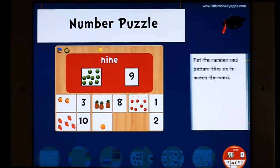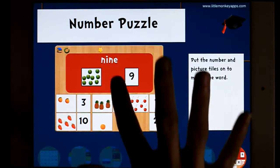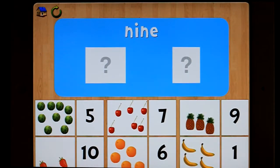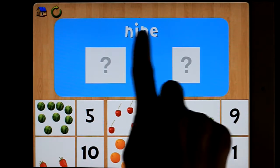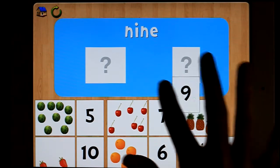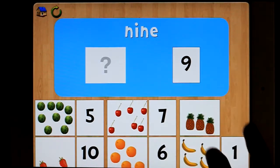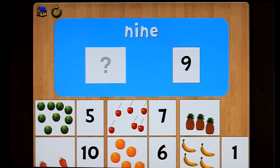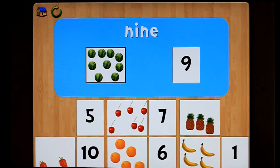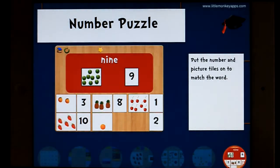And the last game is a number puzzle. All it asks you to do is read the number — 9. There's no voiceover because this activity is asking you to read the word. Figure out which one is 9. There we go. That's the end.